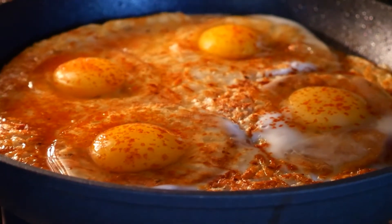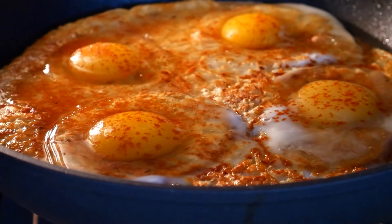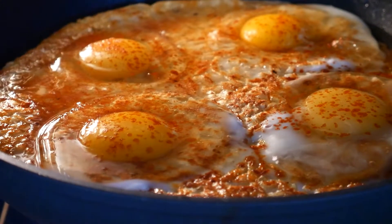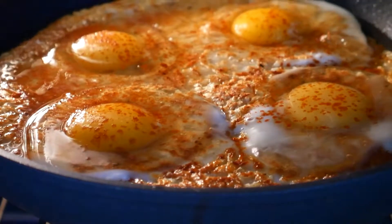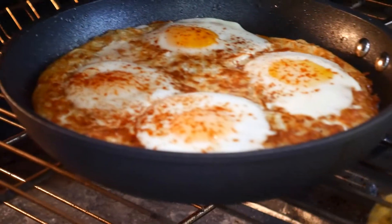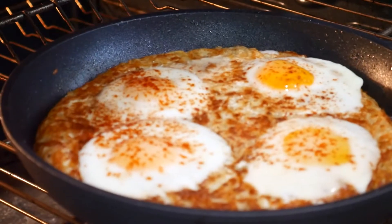The timing completely depends on you. If you like poached eggs like me, 8 minutes is enough. If you like your eggs well done, like my husband, then you'll need to bake them for a good 15 minutes. Let me know in the comments — are you part of wife team or are you part of husband team?